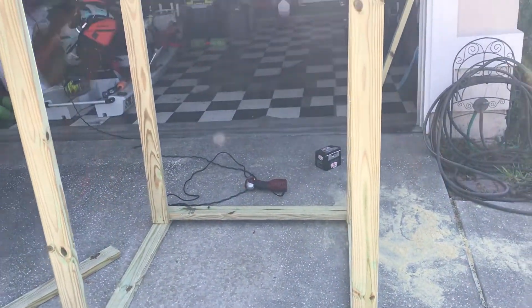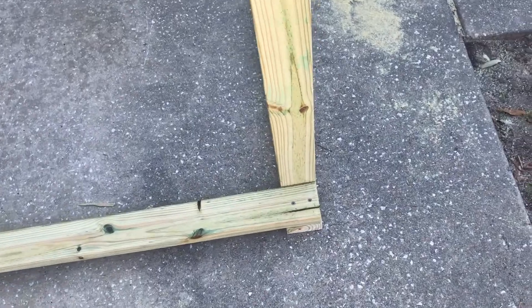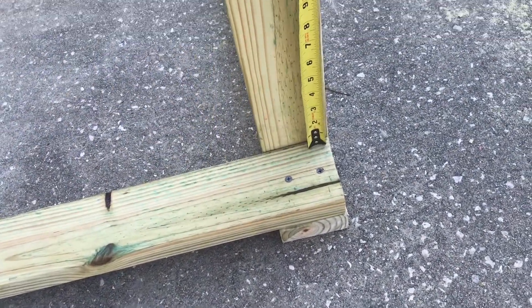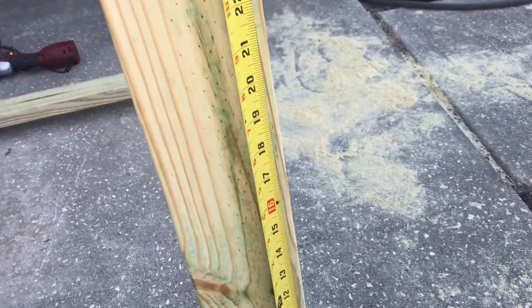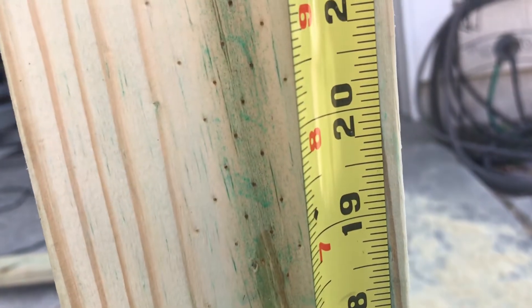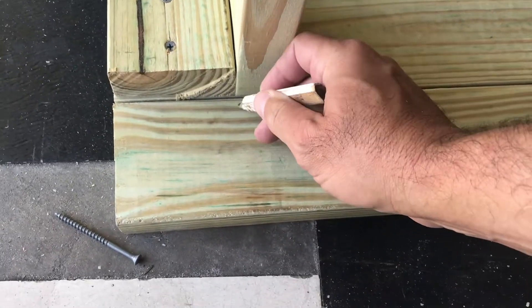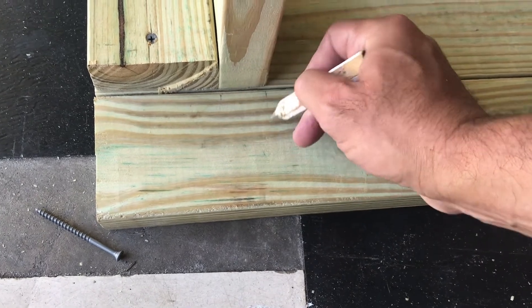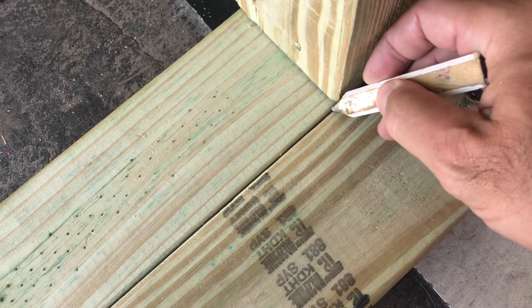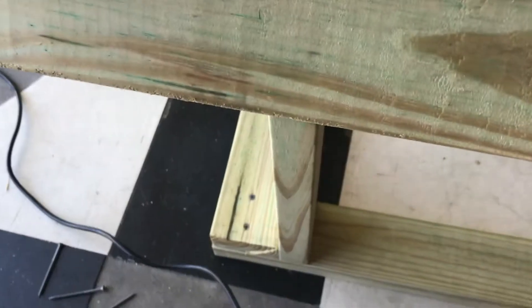Set the frame right side up so the six-foot pieces of two by four are standing straight up. Then measure from the top of that bottom two by four upward — I marked my spot at 20 inches. Get one of your four-foot two by fours, place it right next to the frame, and mark it so that when you raise it up to 20 inches you know it's going to be even on both sides.